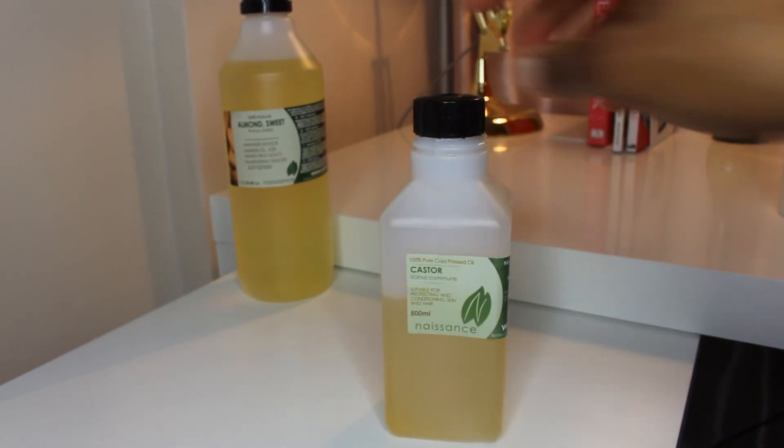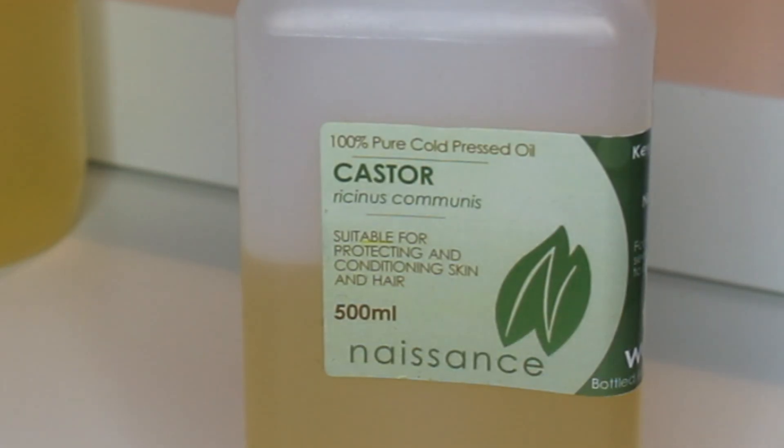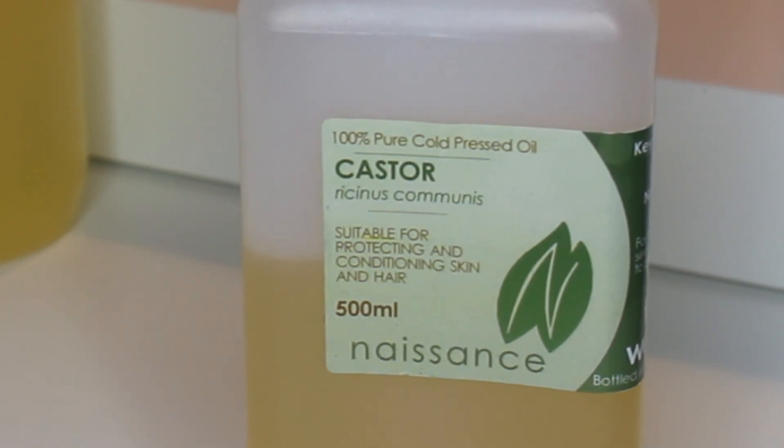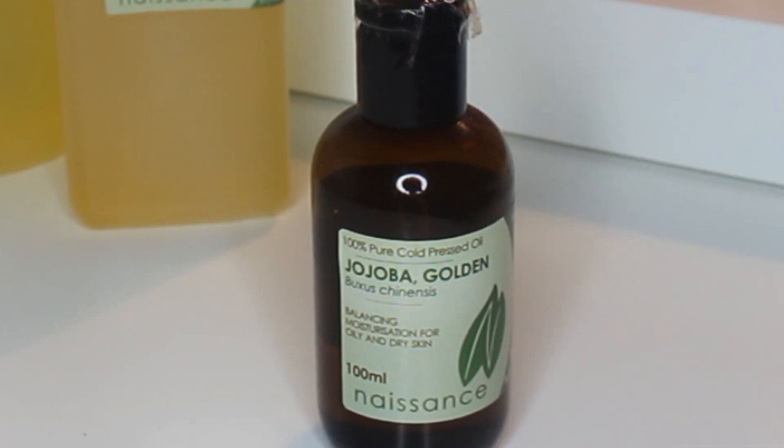I usually put castor oil in my hair mixture, but on this occasion I didn't — I got distracted by one of the kids and forgot to add it. Castor oil is fantastic as it promotes hair growth and has omega-6 fatty acids that really nourish your hair, so add a little bit if you can. Next I add one of my favorite oils, which is jojoba oil — it closely resembles the sebum produced on the skin and scalp.